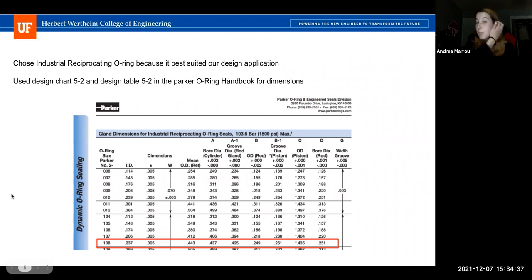One of the most important design aspects of this pipette is the O-ring. We designed our O-ring using the Parker O-Ring Handbook, which was very useful. Starting with our plunger design as a base, we looked at the industrial reciprocating O-ring seals table — the best table for our application — and found a cylindrical dimension close to our design: O-ring size 108. Following all those dimensions, we had no issues with O-ring leaking at all.